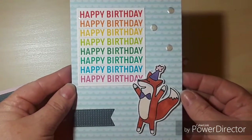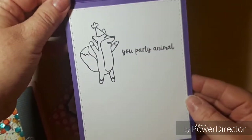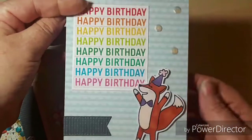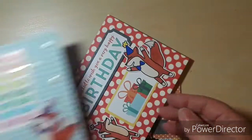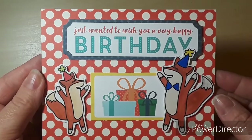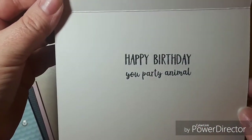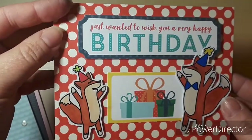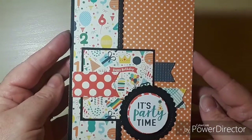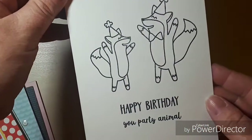Here we have card number three — this is my favorite of these four. I really like the stamp set; I thought it was great for decorating both the inside and outside of the card, and I was really happy with this collection. Here is the second card: 'Happy Birthday, you party animal.' And there's the first card again, which was made using sketch number three, along with its decorated inside.